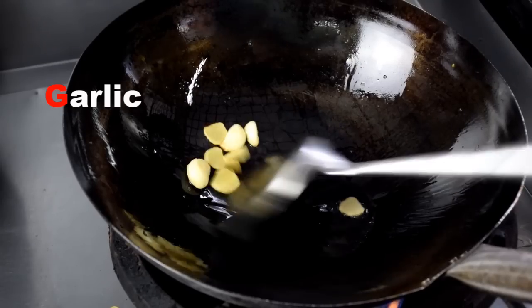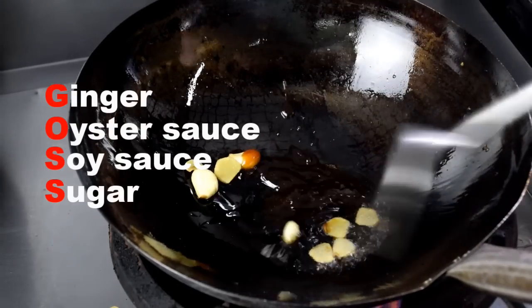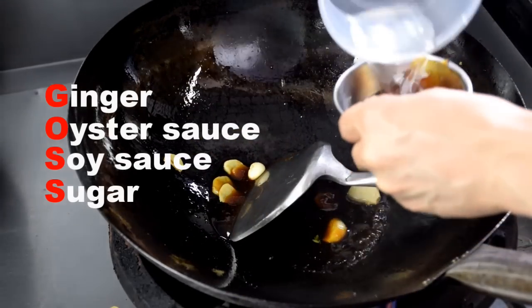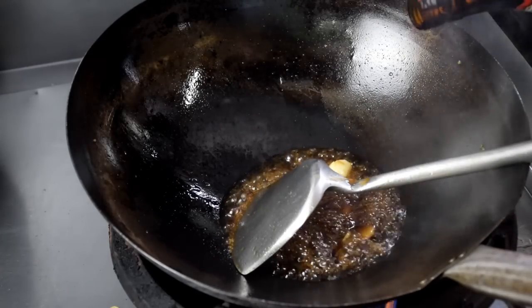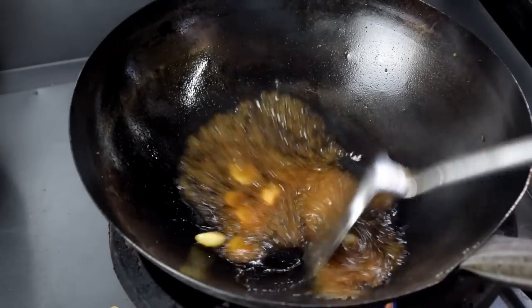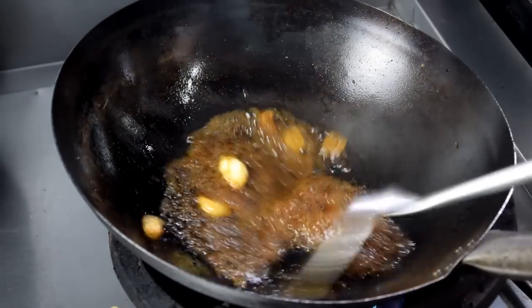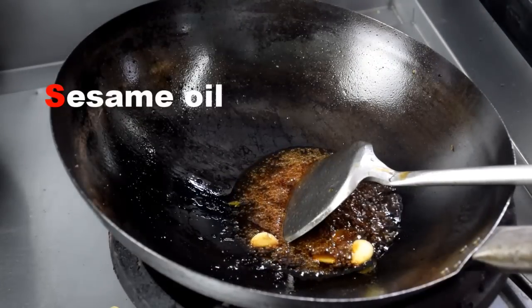The second method is stir-frying. You can sauté whole cloves of garlic uncut, and the garlic cloves can be served together with the vegetables. Add the ginger to the wok along with a mixture of oyster sauce, soy sauce, and sugar, plus a small amount of water. Turn up the heat to dissolve the sugar, then add some wine and reduce to the desired thickness. Turn off the heat and add some sesame oil, then remove and set aside.